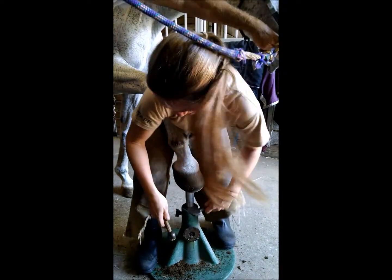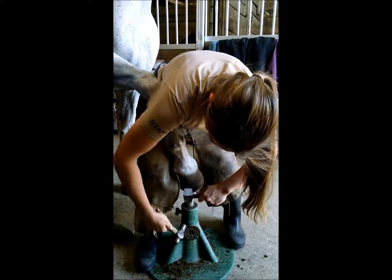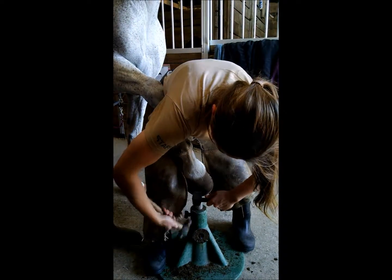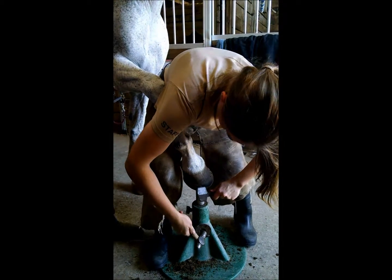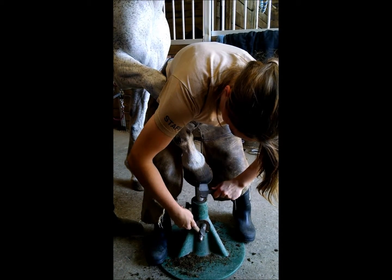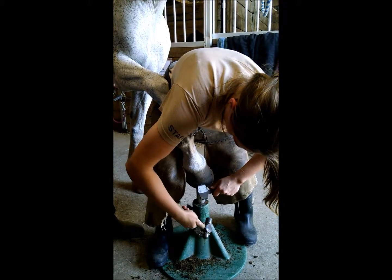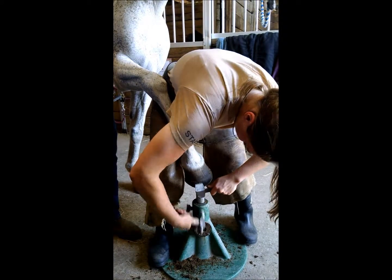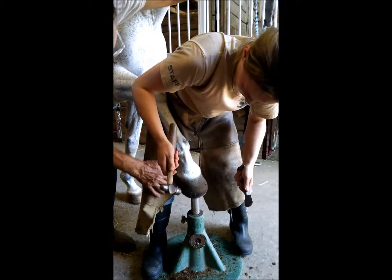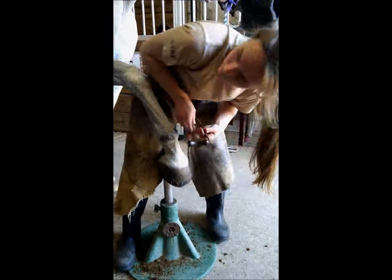You're going to smack your thumb there in a minute. Sorry about that. Good job. There you go. Right in the middle of that side. All right. Now, did we get to the front? Okay, that's him. Okay, you got it. I deserve it. Good. There you go.